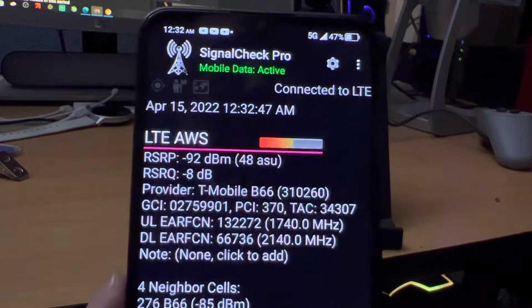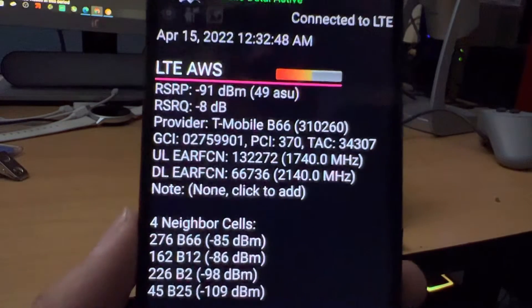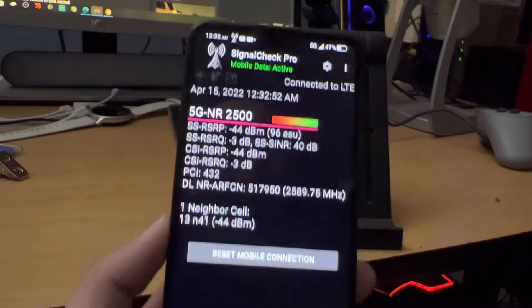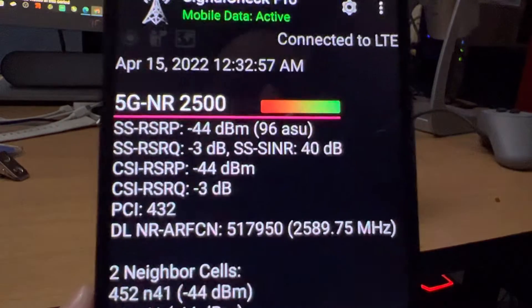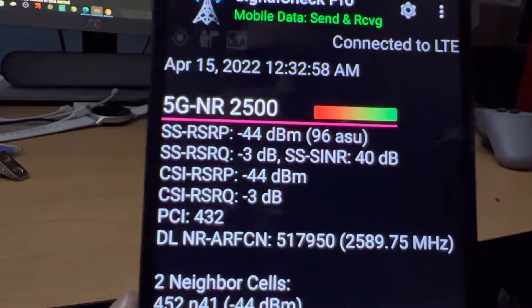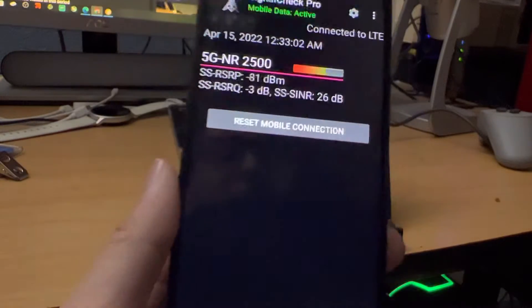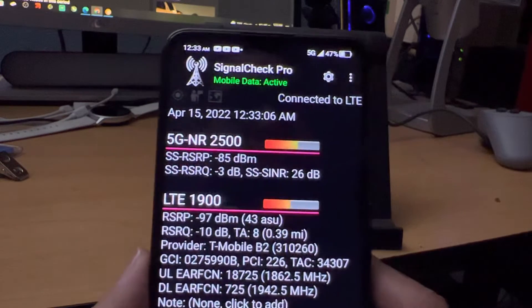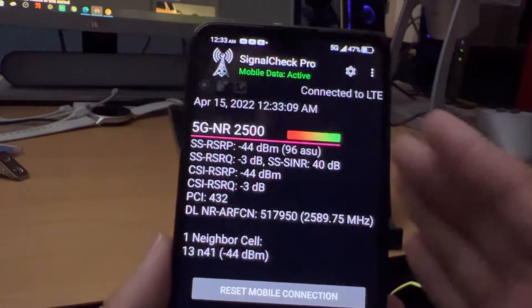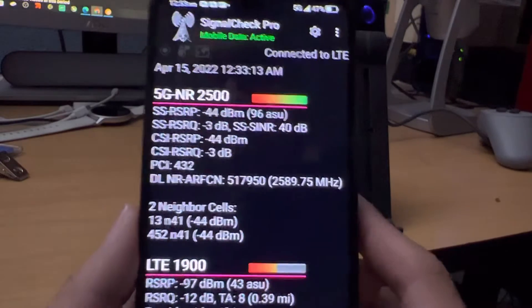I'm not too familiar with the type of networks this runs on exactly, but I just wanted to show you guys and give you the information here. It keeps changing back and forth, but it's showing 5G NR2500. These are just the numbers you can look at. For those of you who are super into networks, that's the band it's running off of.